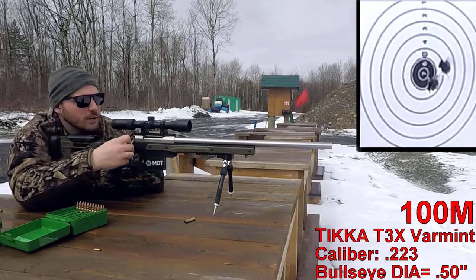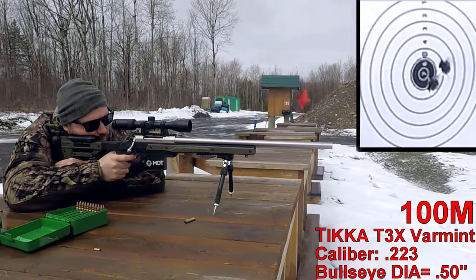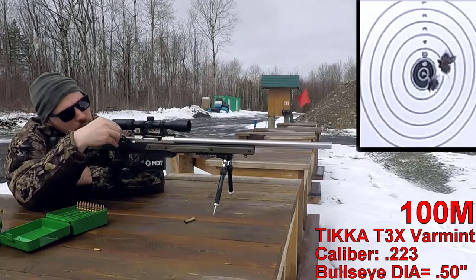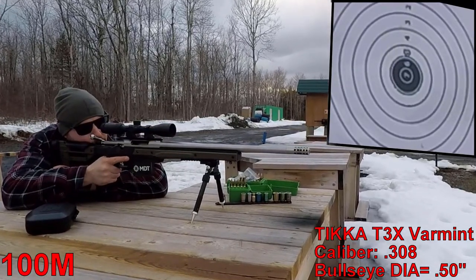For those wondering what chassis this is — this is the Oryx chassis made by MDT. It's actually a pretty good group. Now we've got the Matiz on the .308 — let's see how good she does at 100 meters.